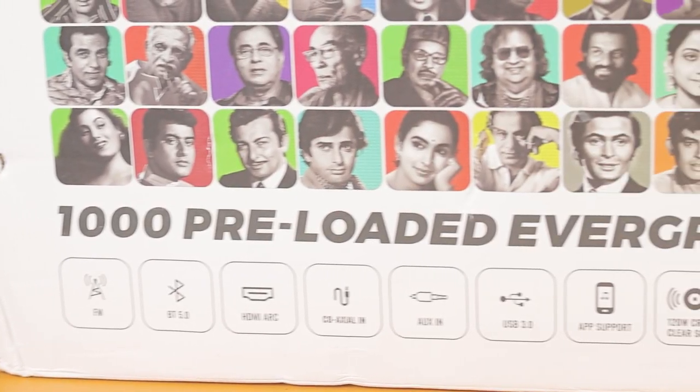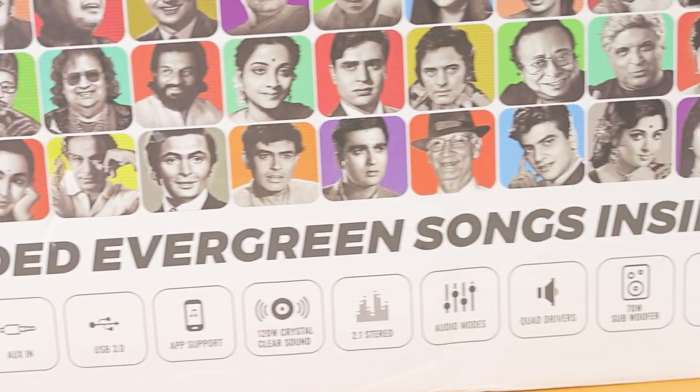The best thing about this is thousands of preloaded evergreen songs — inbuilt. You don't need to install anything. These are all in the sound bar.